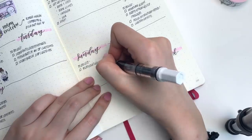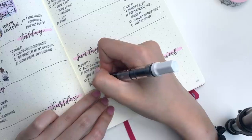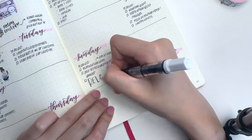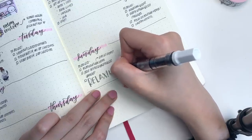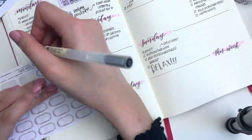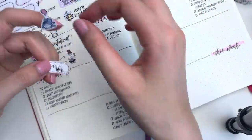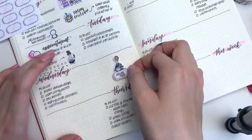Finishing off Sunday, I just hand lettered in that I really wanted to relax. This week was just crazy busy and especially with the little sleep that I've been getting, I think I really do need to force myself to rest a little bit more. Moving back to Wednesday, I put down a label sticker from Aria's Daydream and an Eeyore sticker from my shop to mark that I was feeling a little bit tired. Next to that I just wrote down a little blurb.